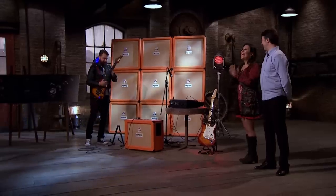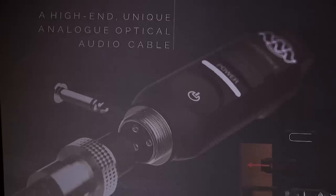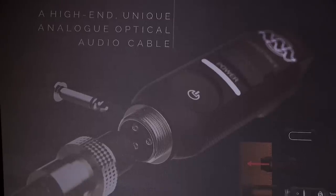Bravo. Very good. Hello, dragons. It is an absolute pleasure to meet you. What you've just heard is the world's first analogue optical guitar cable, and it's called a light lead.